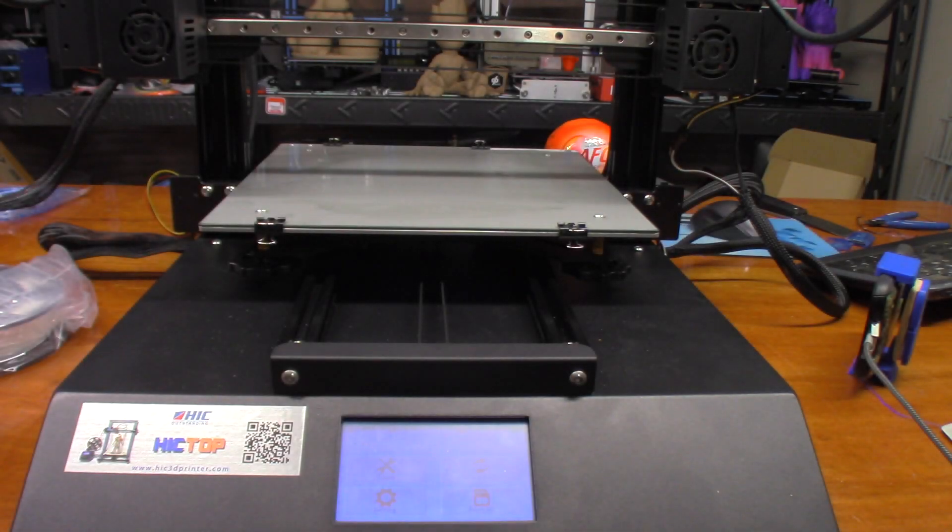Hey guys, today we're going to try another print on the Hictop D3 Hero. I picked out a model on Thingiverse — this was done by Lobie, I believe, and it was altered by another gentleman who made it into a multi-color print. In this case we're going to do it in two colors — neon green AMZ 3D along with the dark blue — and just see how it turns out.